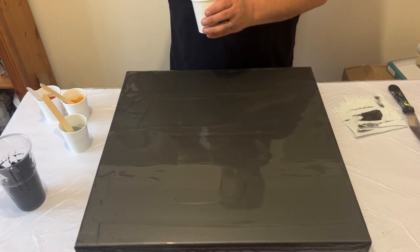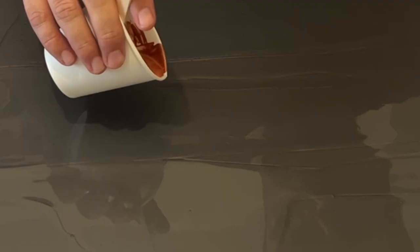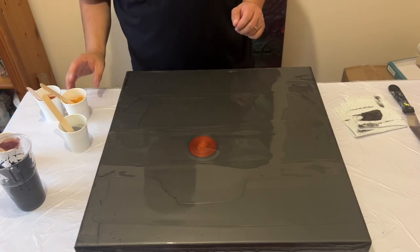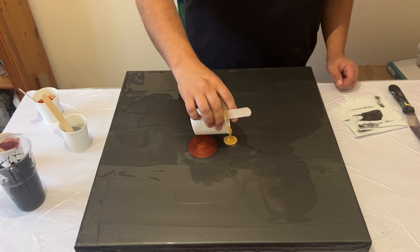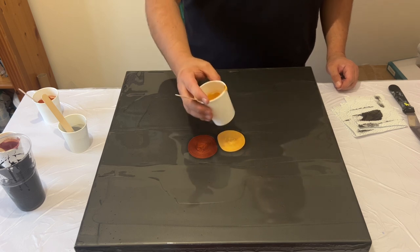I'm going to take one color at a time and puddle them in the middle of the canvas, then blow it out using my hair dryer. I'm starting off with the copper and just adding a puddle directly in the center. Then I'm going to take my gold and puddle that next to the copper, and do that in turn with each of the paints — just adding a puddle next to each other in the center.